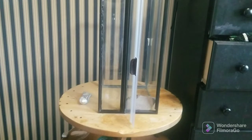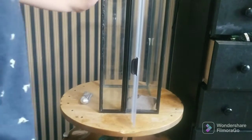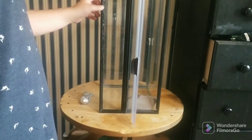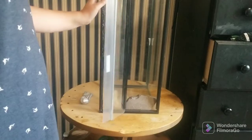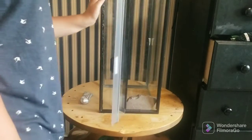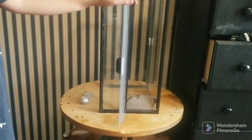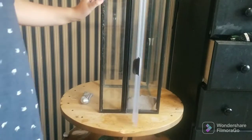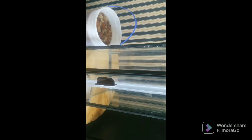Welcome back to another video guys, this is Farm Fishing. Today I'm going to be showing you my new crested gecko setup. I got this from the thrift store for $5 with the lid, so really good deal — just make sure you check at your thrift store if you want to build.